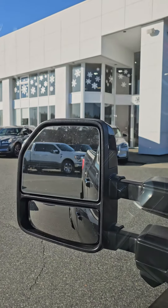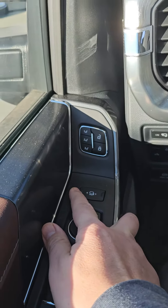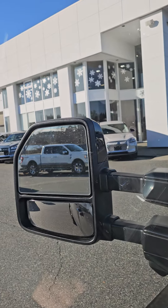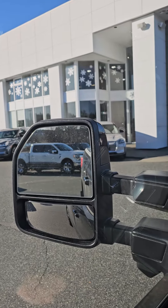Then if you are hauling the trailer and you want a little bit more of a view, there's this button here. I push that and notice they extend out, so that gives you a better view of what's behind you, which is really good for the trailer.